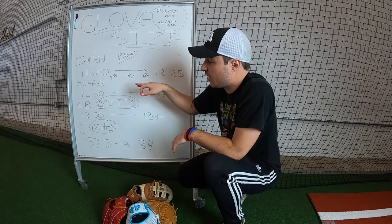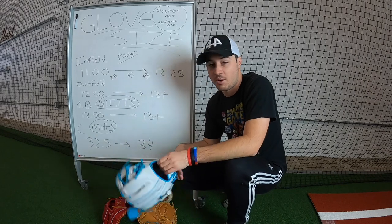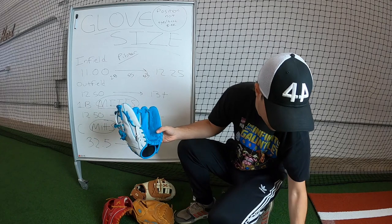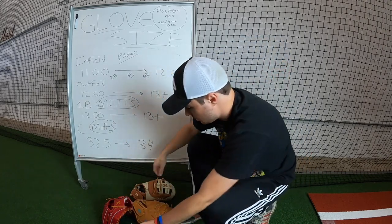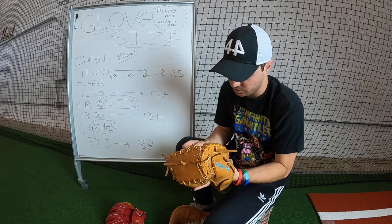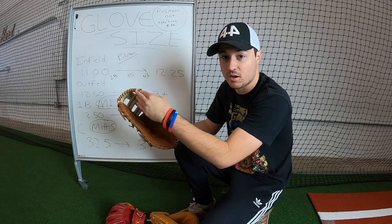So we have infield, pitcher, and outfield — and first base and catcher is where we get into mitts. A very basic question I always get is what's the difference. A glove has fingers, as you can see. Catcher and first base is like a mitten — a mitt. This is a catcher's mitt right here, a 33 inch catcher's mitt — no back fingers. First base mitt here, Justin Boer model — no back fingers. It's just a smooth mitt.